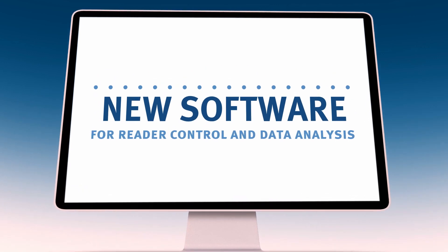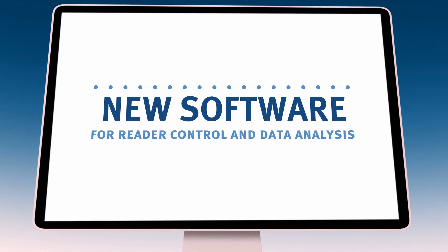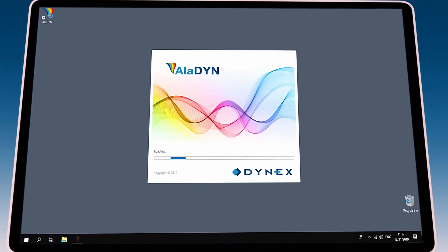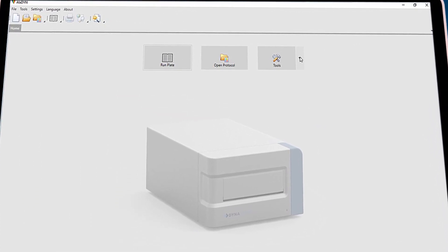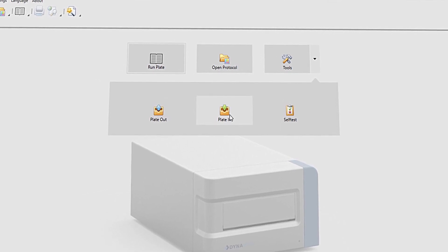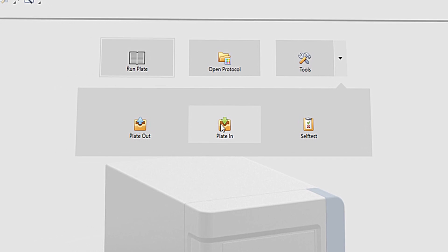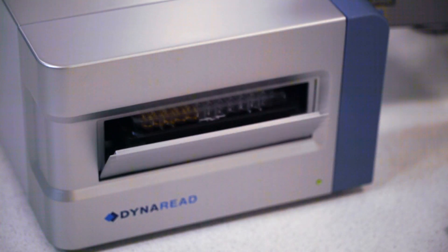We are introducing our new software for reader control and data analysis: Aladdin. It combines intuitive ease of use with a powerful analytic base. We've developed Aladdin to fit clinical and other routine testing applications, as well as most research needs. Measuring couldn't be faster while using user-defined protocols.